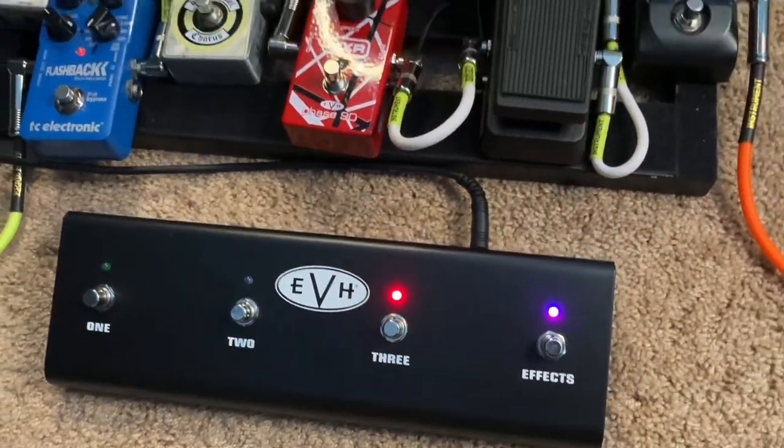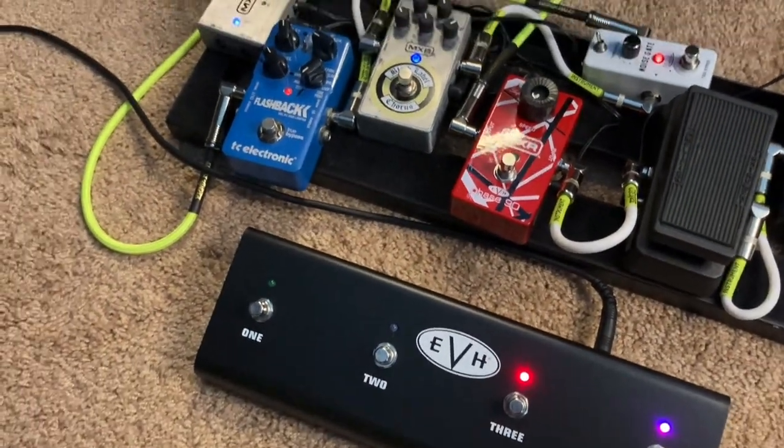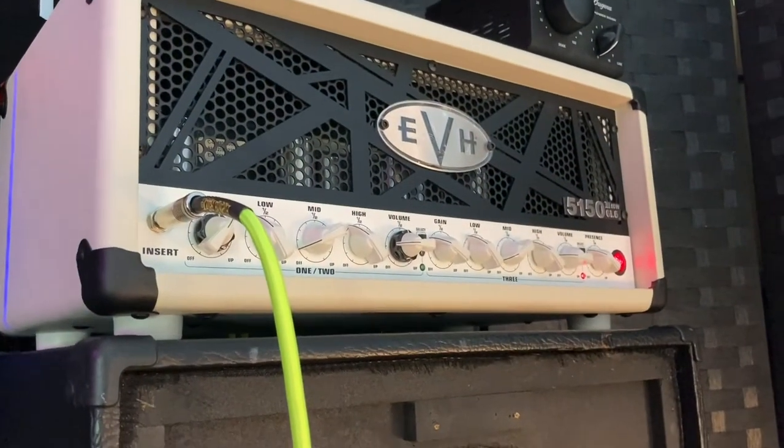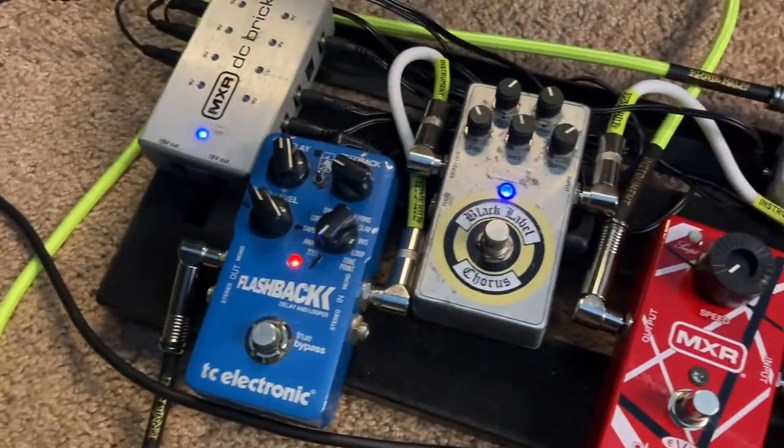I've got it going through the effects loop of my 5150 350 watt. So what you have going on here — I've got a delay and I've also got a chorus.